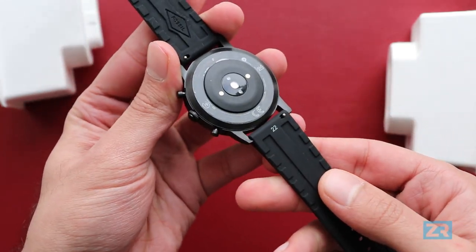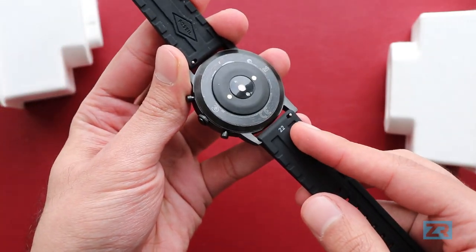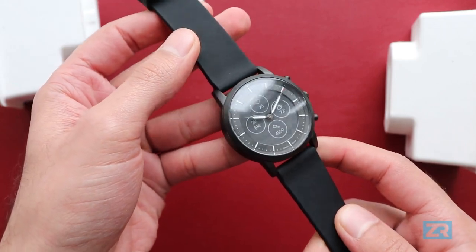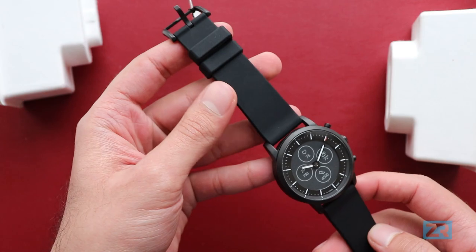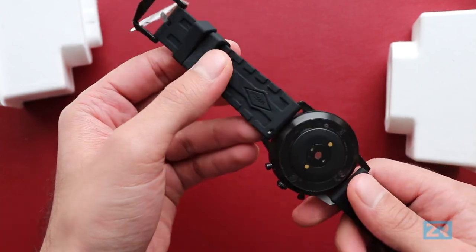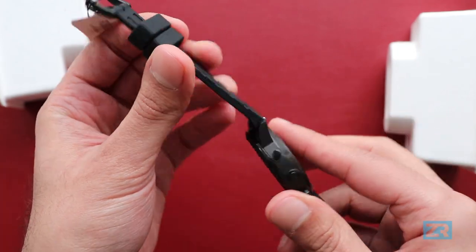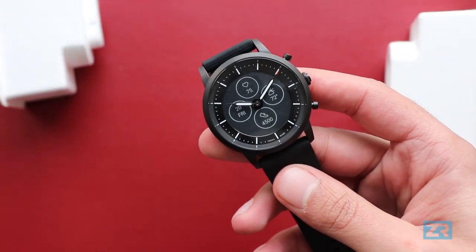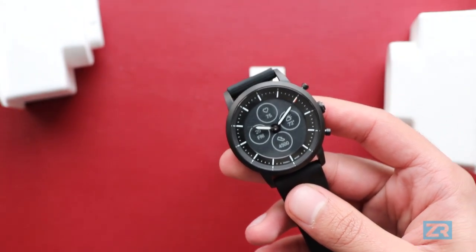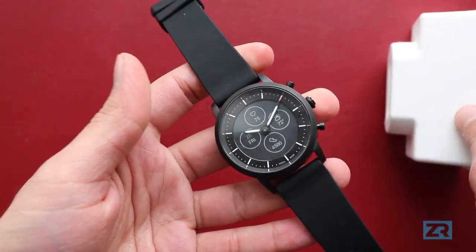You'll also notice that we've got 22mm standard watch straps with quick release mechanisms on both sides, and that's actually a really good feature because I'm not a huge fan of silicon watch straps. You can see I've literally just taken it out of the box and already it has some dust and lint clinging to it. So I'm going to replace the bands with nice leather ones I picked up from Amazon.